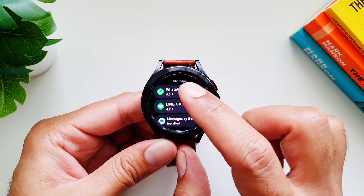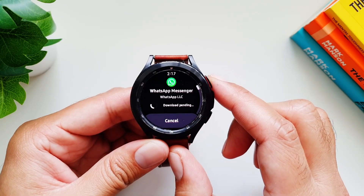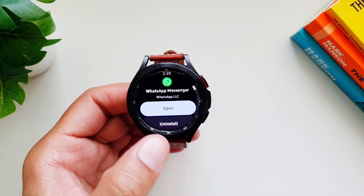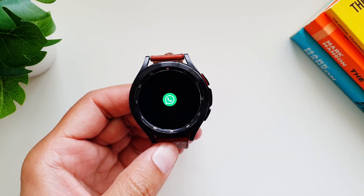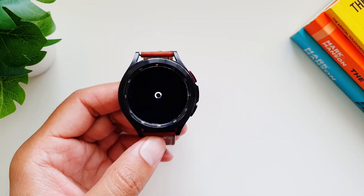The easiest way to install it is to head over to the Play Store on your watch and download WhatsApp directly on your watch. Once the app is installed, you have to link it with the app on your phone — as you open the app, it will launch the WhatsApp app on your phone automatically.